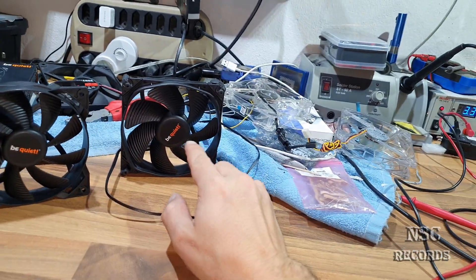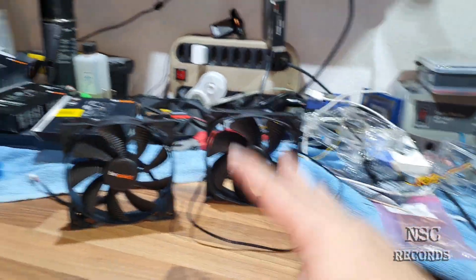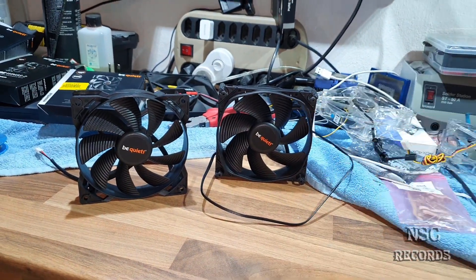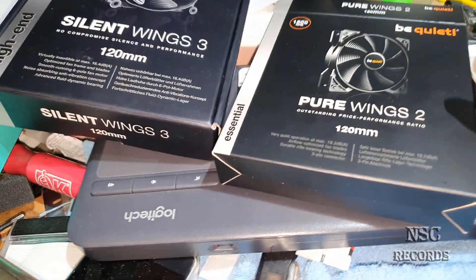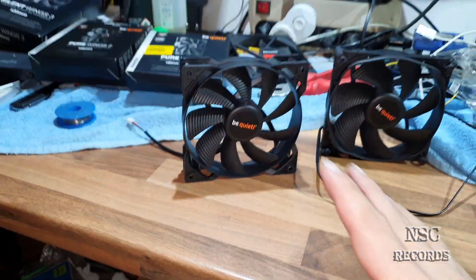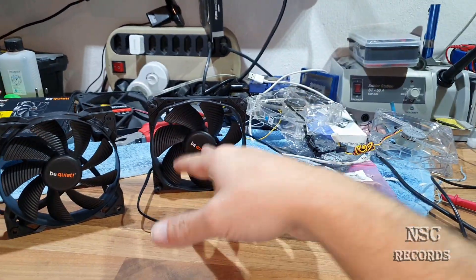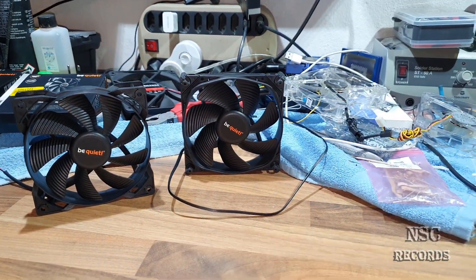I got a Be Quiet Silent Wings 3 fan, and I was very happy with it, but I found my power supply was not able to turn it when starting the computer. Sometimes the fan was not turning at all, which means it just needs more start voltage. I now have a PurWings 2 with 1500 RPM - this one starts turning at very low voltage. The problem is the Silent Wings 3 just needs more power to start.